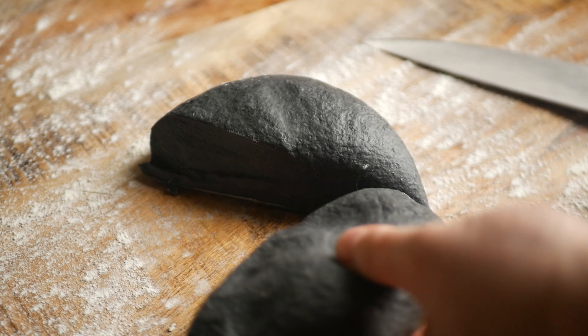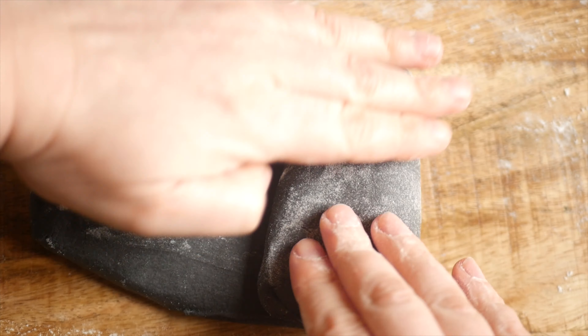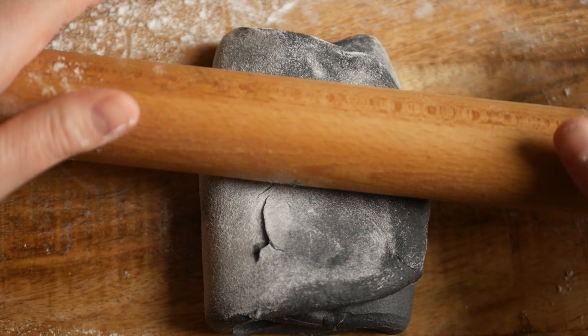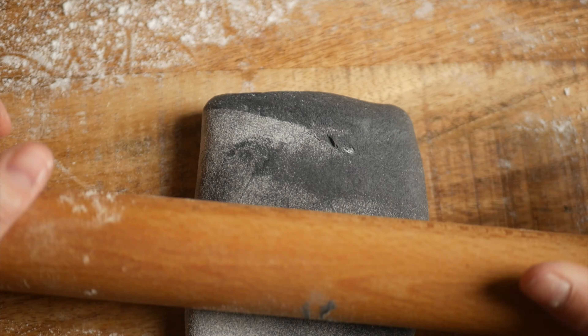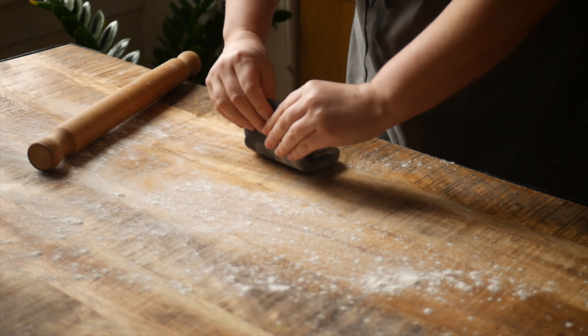Once the pasta has rested, cut it into two pieces so that it's easier to work with. Then roll the piece of dough you're working with out into a rectangle and laminate it by folding it into thirds and rolling it out. Repeat this process two more times.